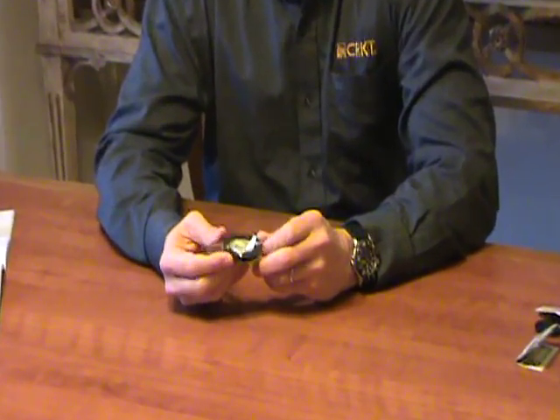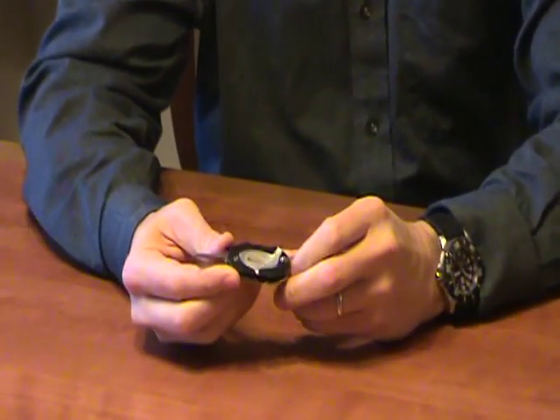Hi, I'm Tom Stokes and I'm a designer with Columbia River Knife and Tool. Today I'm going to talk to you about the golf tool. The golf tool is a convenient pocket carry golf tool that's all metallic, no plastic parts — a very solid and robust tool.